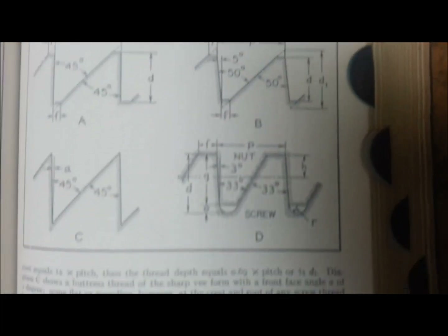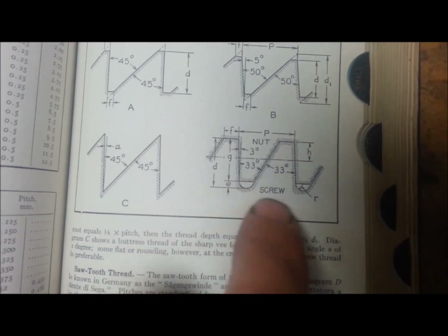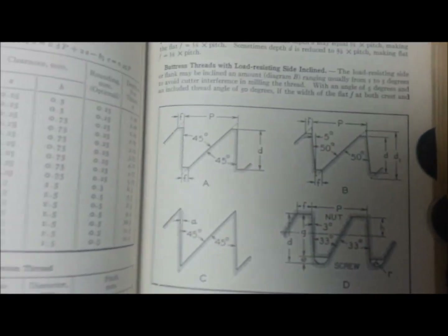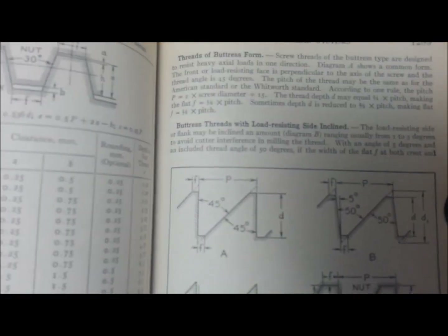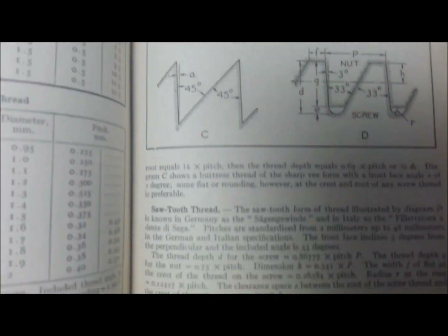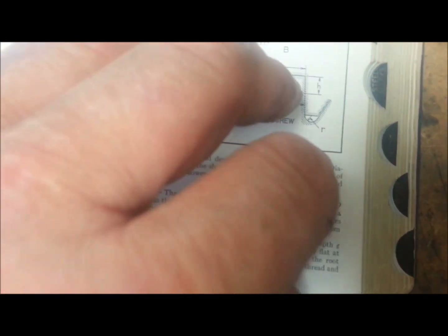And then they've got another one that's 33 by 33, so I guess there's three of them. This one here has kind of a rounded bottom but the nut has a square shoulder. That was the whole section on buttress threads with load-resisting side inclined - threads of buttress form, sawtooth thread - and when you flip the page it goes straight to German metric thread. So there's really not a whole lot in the book about it.